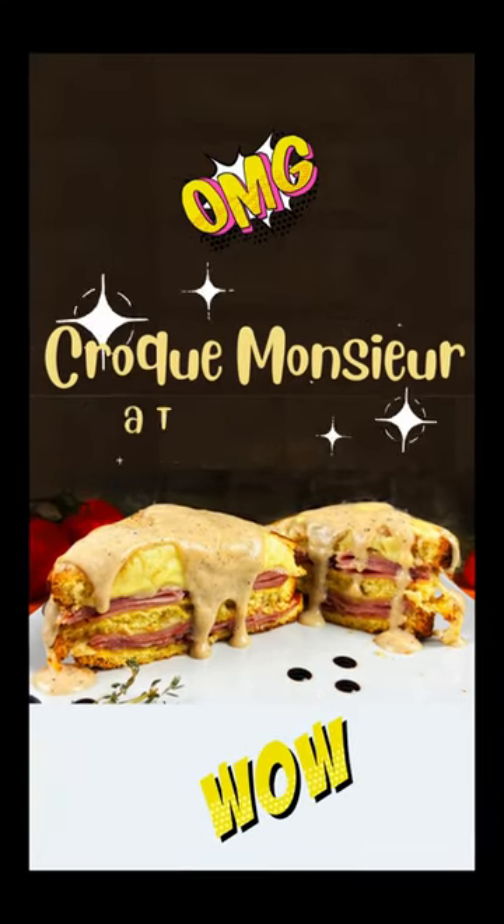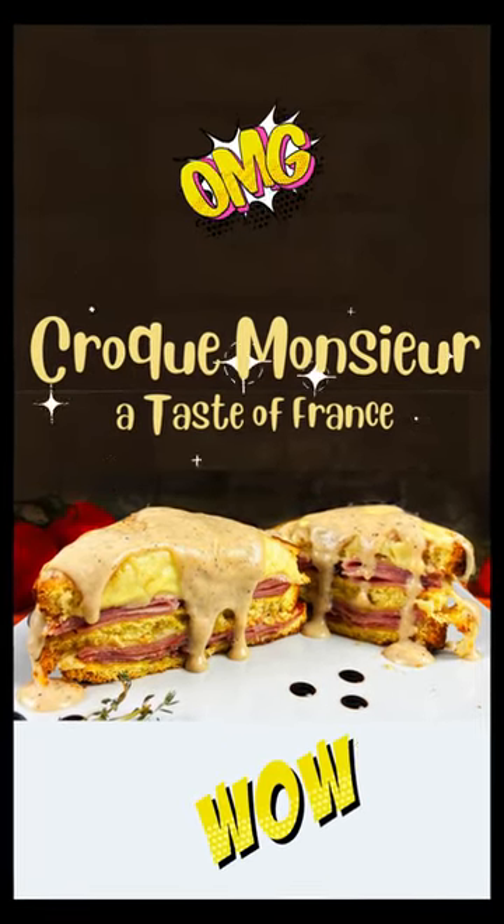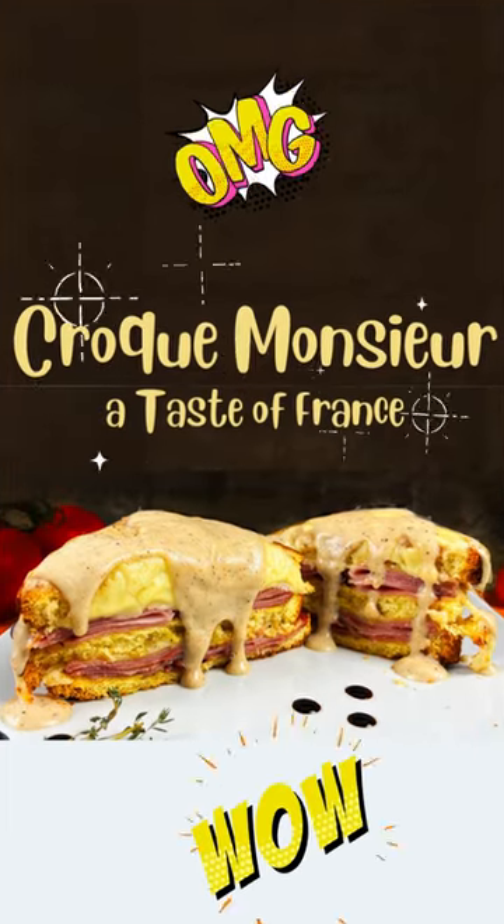Tonight is a taste from Paris, France. We're making a croque monsieur, the most popular sandwich in French cafes.